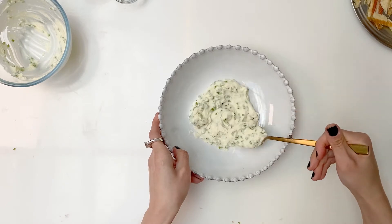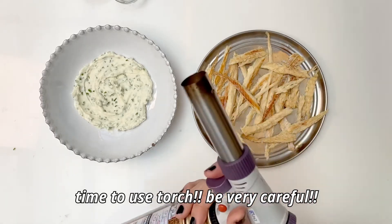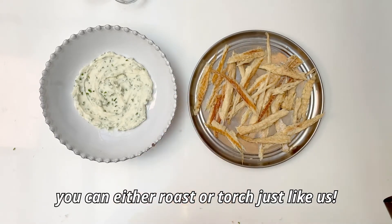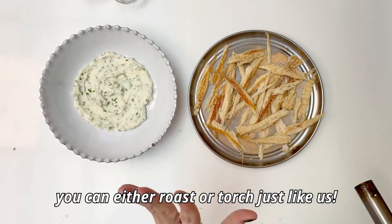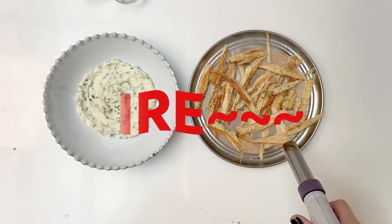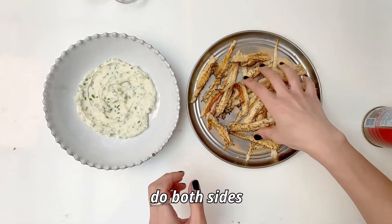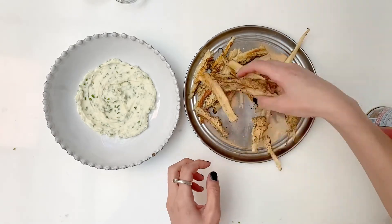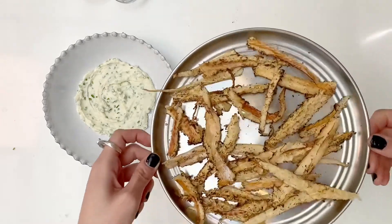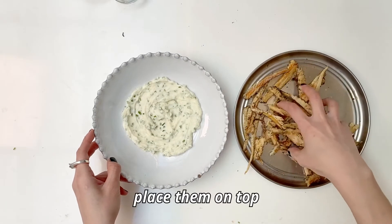The highlight of the day is our blowtorch session. You can either roast the Pollock on a gas stove, but since we don't have it, we're substituting it with the blowtorch. Do both sides, so we're just gonna flip it over and go once more. It's these little burnt, flaky edges.